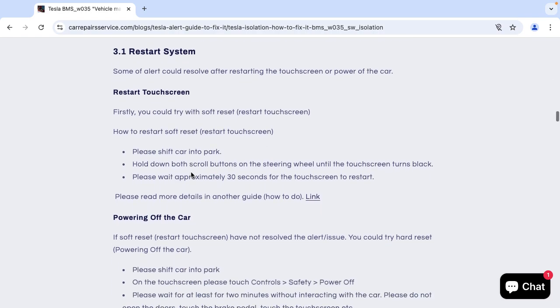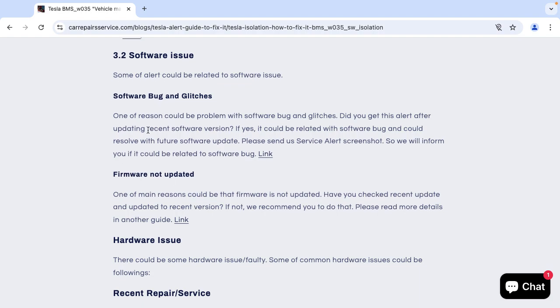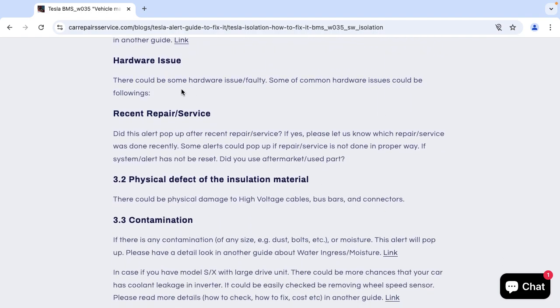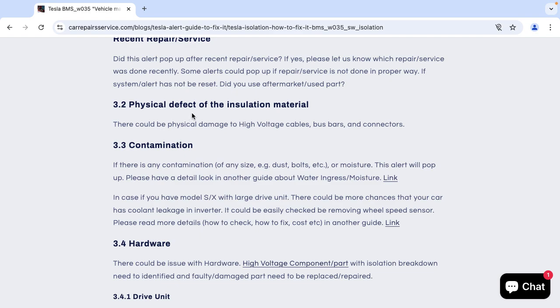Some alerts could resolve after restarting the system, and here you can find information on how to restart the system. Sometimes there could be alerts caused by a software issue, and you will find all the information about software issues here. In most cases it could be a hardware-related issue — so if this alert appeared after a recent repair or service, please let us know what was performed.